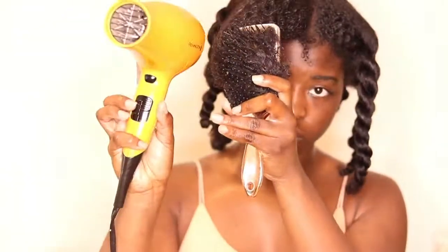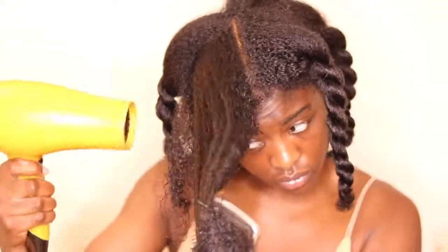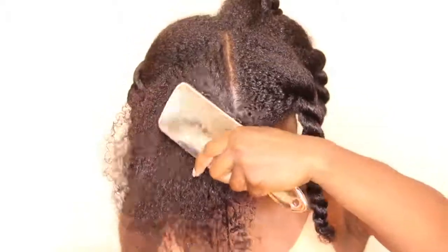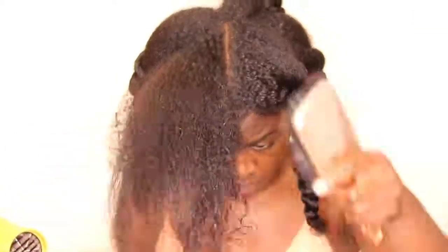Here I am showing you that I have the blow dryer on medium heat, and a major key is that you don't just let the warm blow dryer sit on any particular part. Make sure that you're moving that heat around so that every strand is getting equal distribution and we're not focusing too much on any one part, because that's how we're going to get heat damage — and that's not what we want.